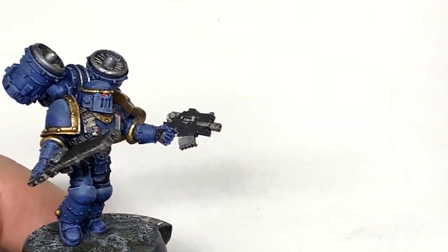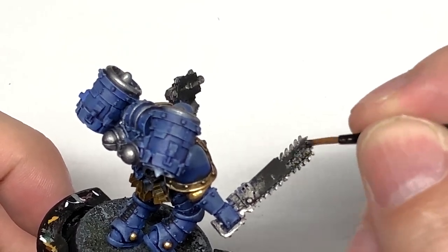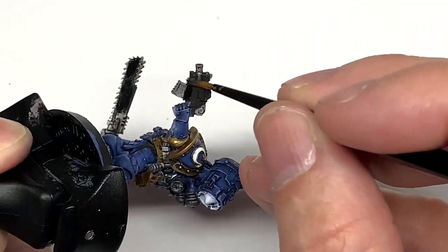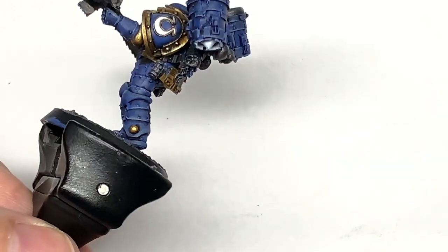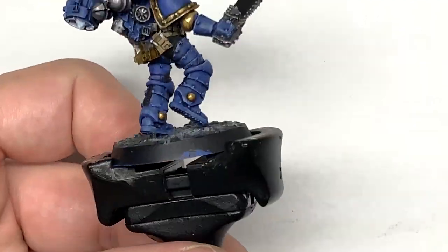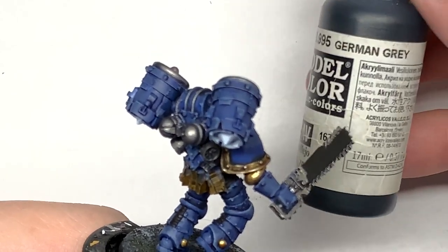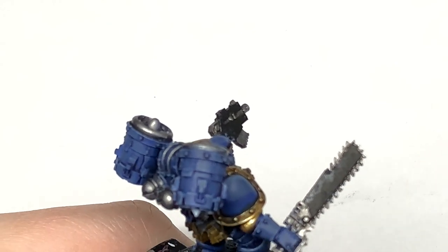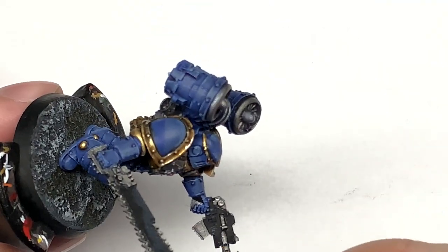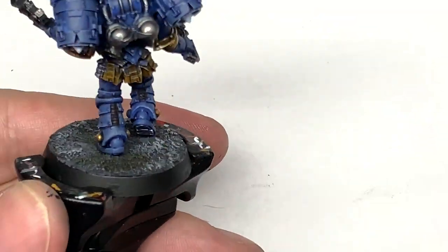Now I'm just going to go back to Vallejo Black to touch up all of the areas of black that we've previously done in case there's some of the other colors on there — just go through each section and reapply the black if you need to. Next we're going to use some Vallejo German Grey to highlight the black. Use this on the seals between the battle plate — just those with the German Grey and no further highlights — and you can also use it to do the casing highlights on the bolt pistol and the chainsword, thinking about where the light catches those sections.